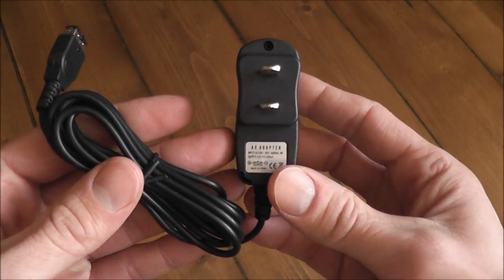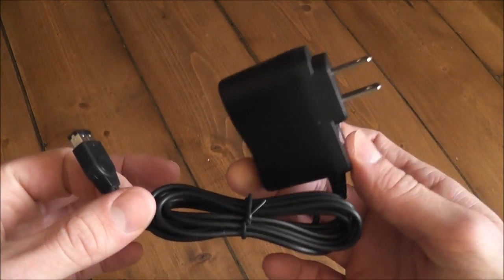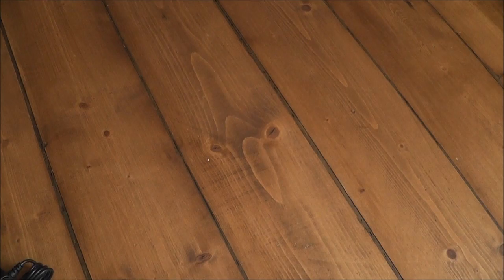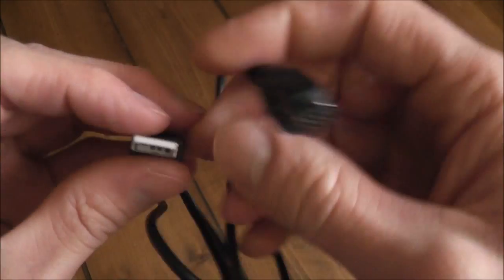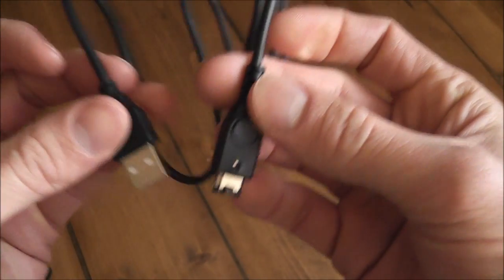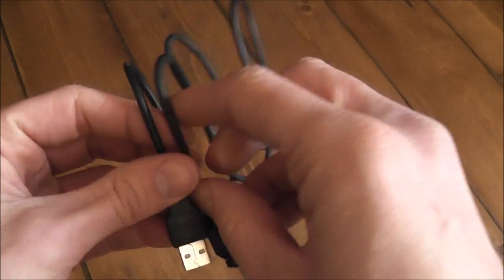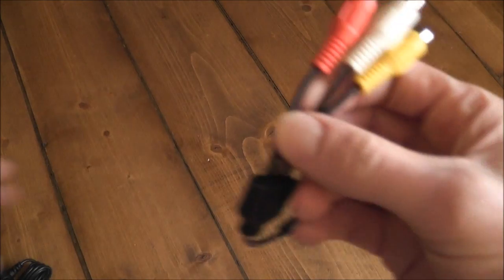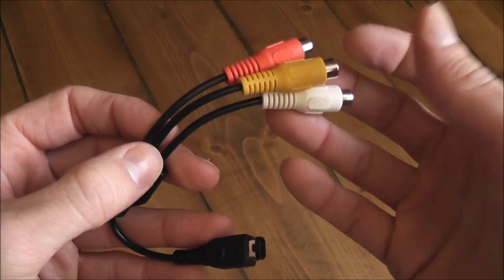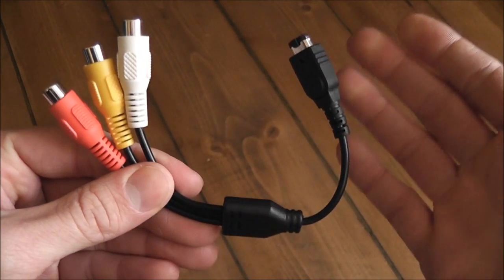Bundled in the box along with the console, you've got a standard universal adapter that you can use in any region — you just need the correct pins for your wall socket. It also came with a USB adapter so you can hook this up to your computer and transfer files between the Gamebox Advance and your PC, and you can also charge it using this as well. Finally, it came with an AV out so you can hook it up to your TV, though mine has never worked — it'll output sound but no video.